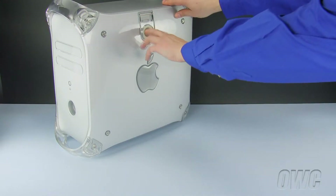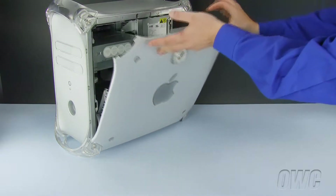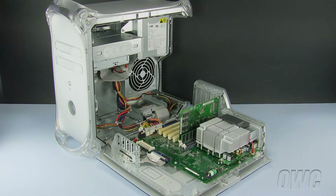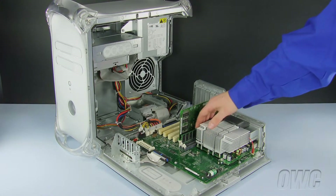Our first step is to open the machine. To do so, lift up on the handle on the side and lower the door. The three memory slots are located here, next to the processor.